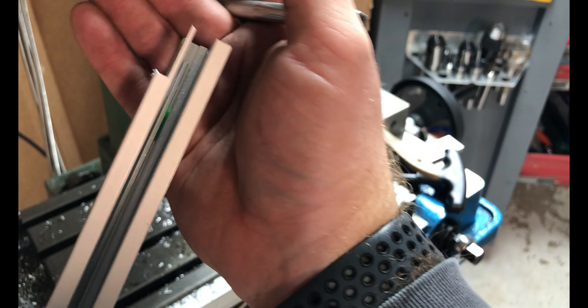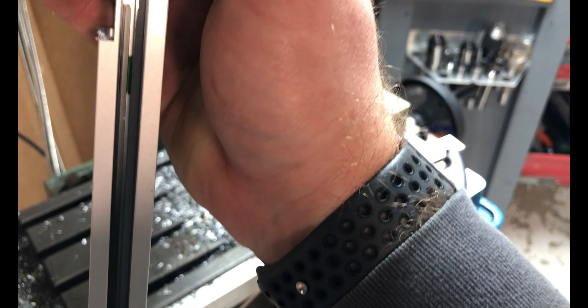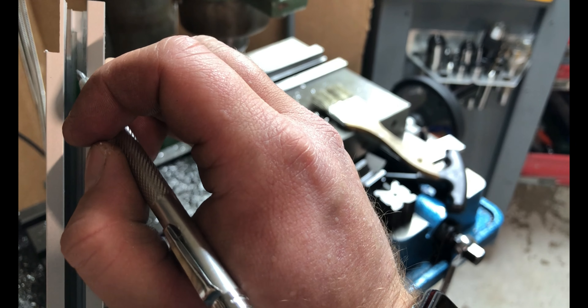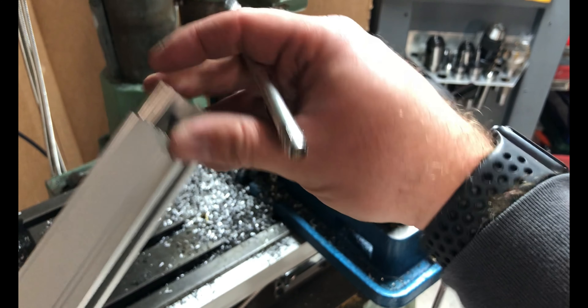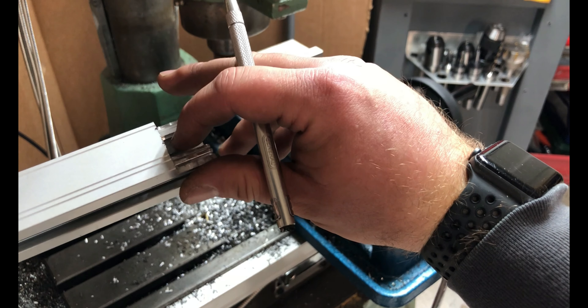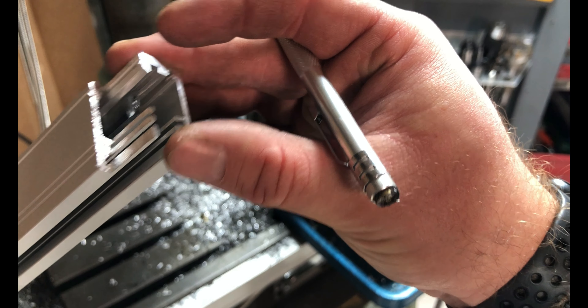You can see I scribed the line there. It's actually better if you leave that little green piece kind of behind where you're going to scribe — it lets you put a little more force on the glass. Now all we're going to do is take a punch and lightly tap on that with a hammer, and it should break more or less right at that scribe line.